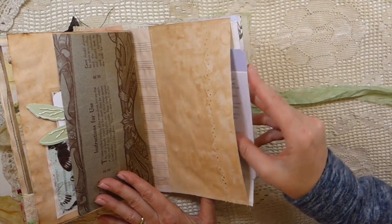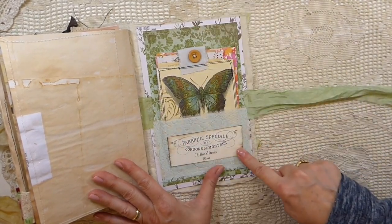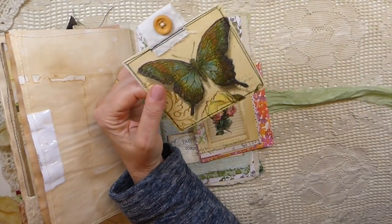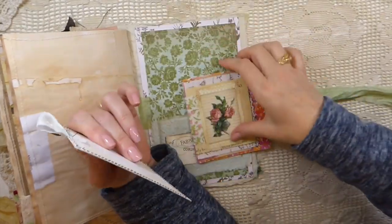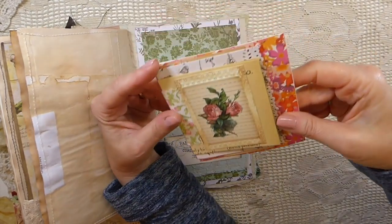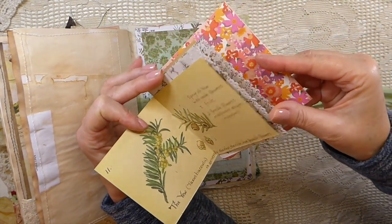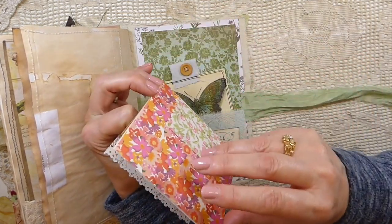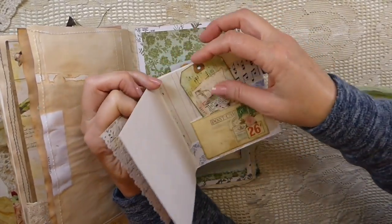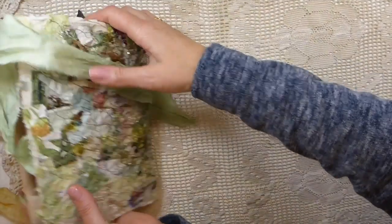On the back here I've got another fabric pocket, and then a napkin-decoupaged journal card. This was something I was playing around with when I figured out how to do the little book-page booklets — these were the first ones I tried, using lots of different little offcuts from my leftover scrapbooking papers. So there's lots of extra little writing space in the back.